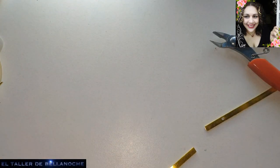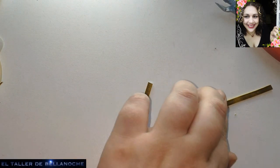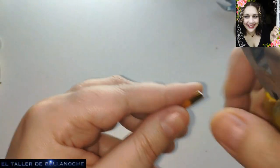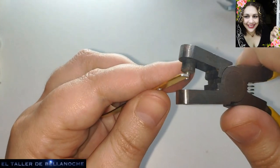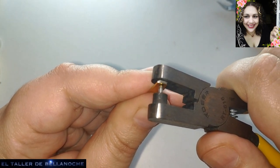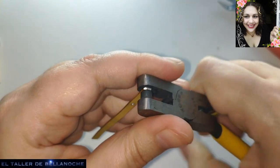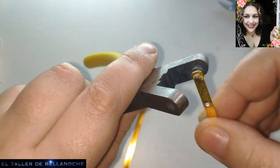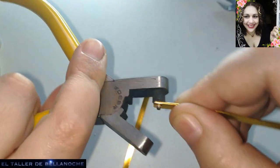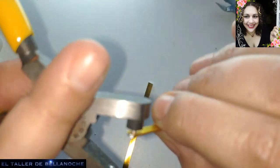Now we're going to drill only one, and from that one we'll mark the positions with a marker, transferring from one to the other so they come out straight. We'll make one here at the end, which is where it will hang. I'm going around too many times — there it is. No need to exert much force. The only tricky part is removing it, but to remove it you just lever it a little from side to side, and we keep moving it until we pull the piece out of the hole.